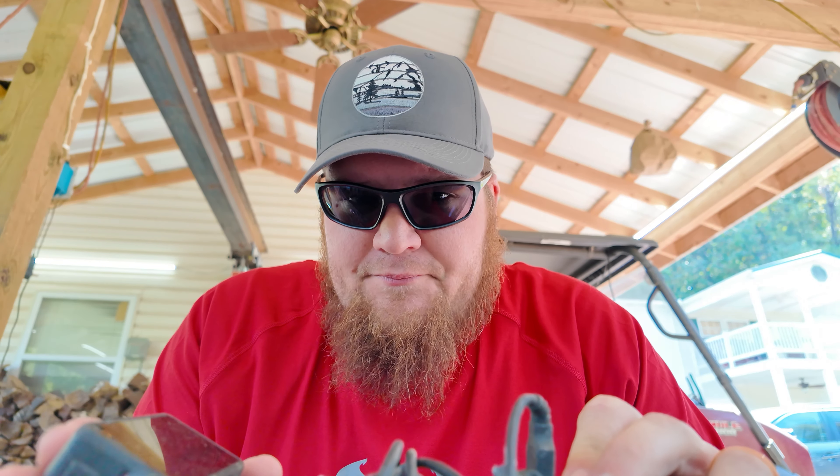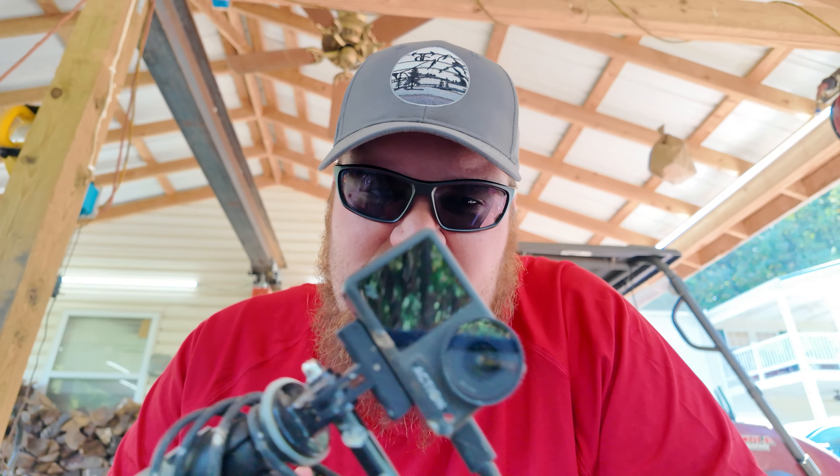You guys know I was very, very high on GoPro for a very long time. Well, GoPro did me dirty. I had four of their GoPro Hero 8s. All four of them started having battery issues and wouldn't record anymore. And because I paid cash for them, I didn't keep the receipt. They said, well, that sucks for you. So I'm not using GoPro anymore.